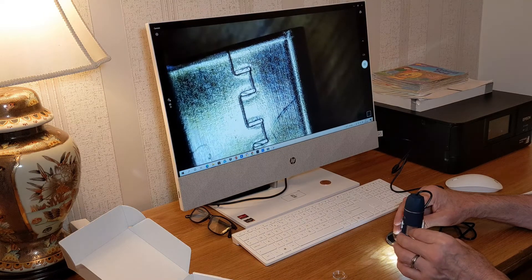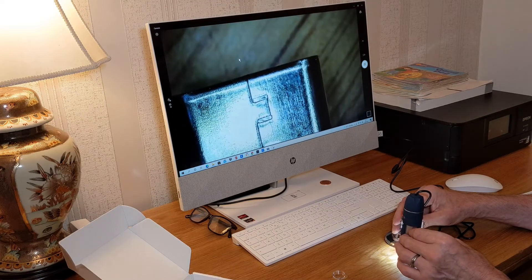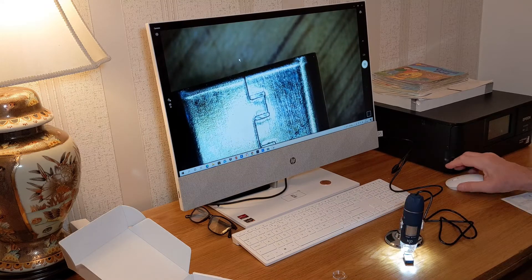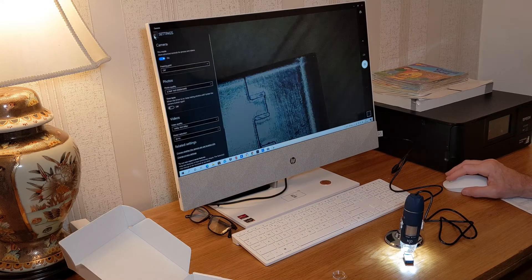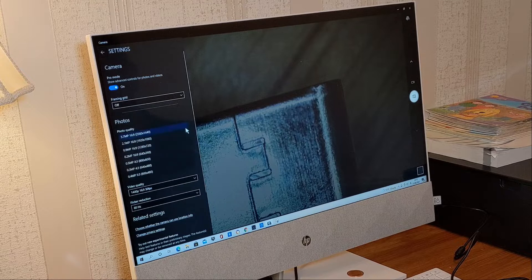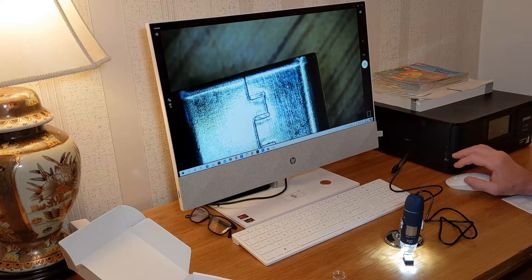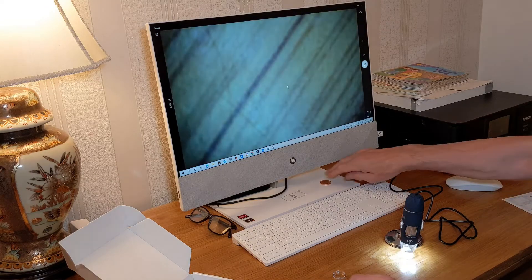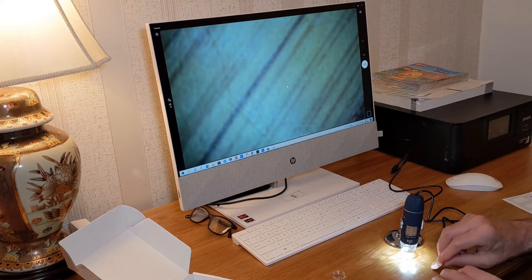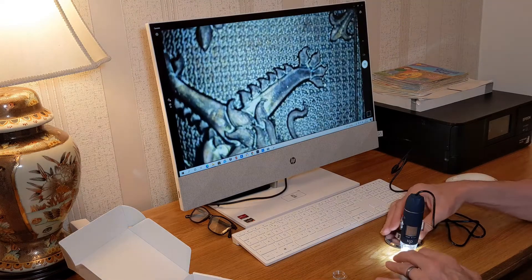And there you have it - that is pretty cool. It's a very clear image as well. If you look at the settings, I've set it at 3.7 megapixels, 2560 by 1440 - pretty much the highest setting. And that is pretty cool. I've come prepped with a coin - this is a 2p coin, there you go.